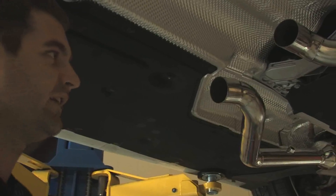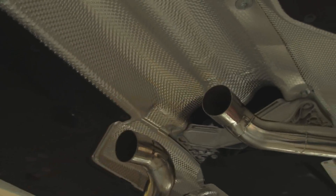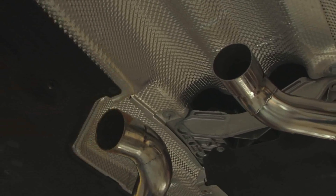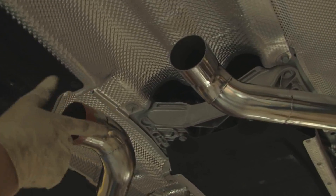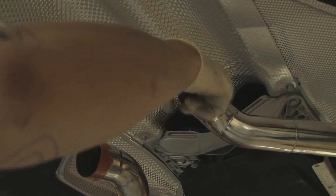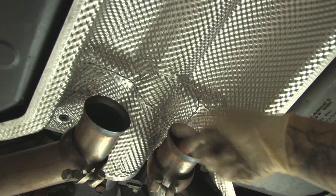Here we are back at FabSpeed and we have the high-flow cats on the car. One thing you want to mention is to put a little bit of the ultra-copper sensor safe high-temp RTV silicone. You just put a small bead all the way around the pipe just to prevent any leaking. Also on the back side, just take a little bit of the silicone and put it right in the seat here.